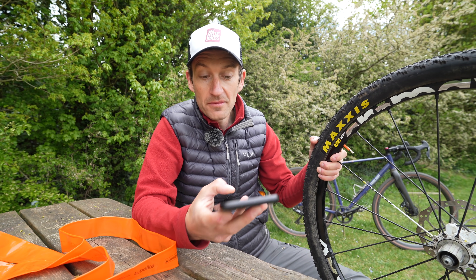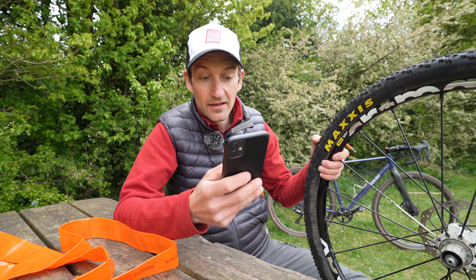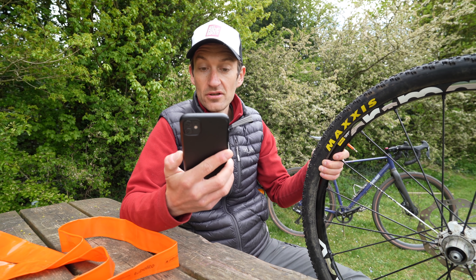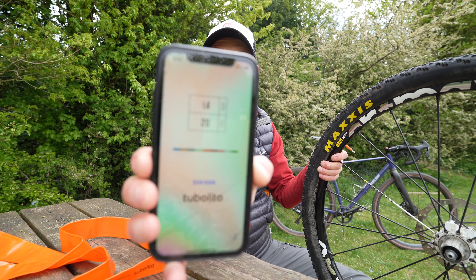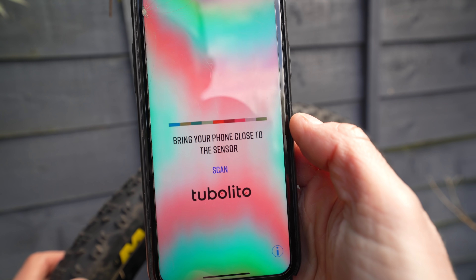All you do is fire up the company's smartphone app, available on Android and Apple. Simply hit scan, tap it on the tyre, and hey presto — it gives you the tyre pressure in bar and PSI. So it really is that simple.